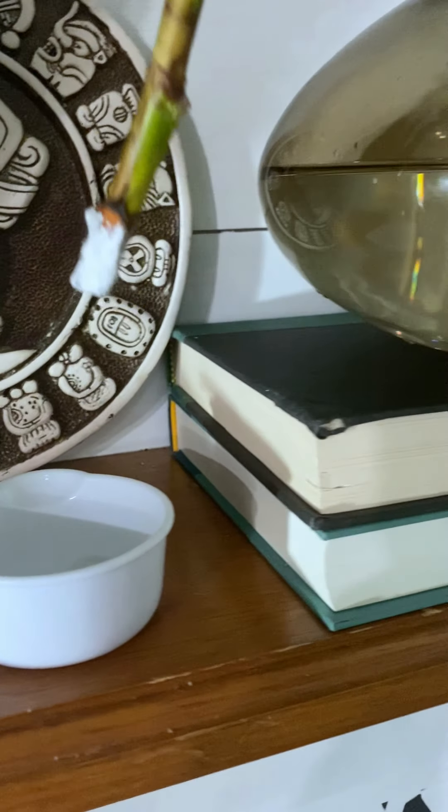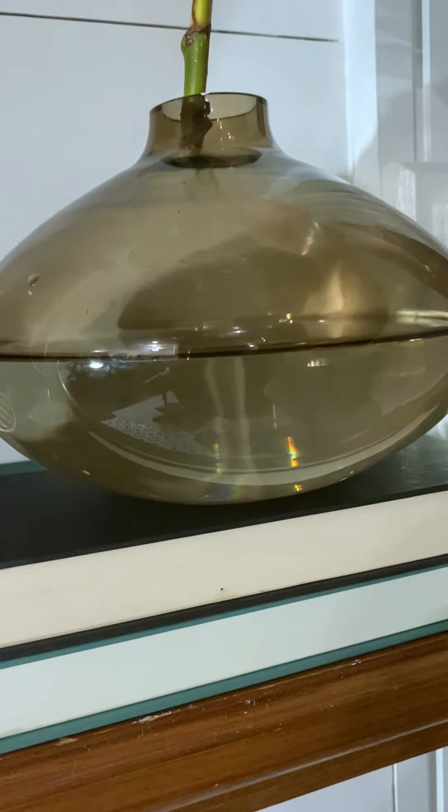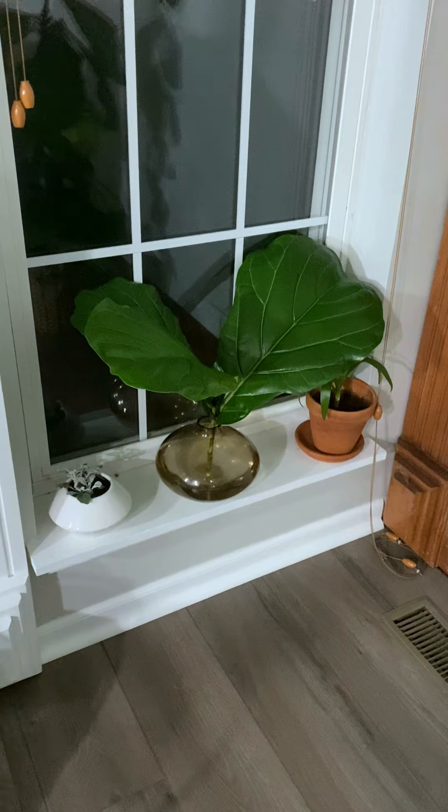Place the cutting into a container with warm or room temperature water, then place it in bright indirect sunlight.